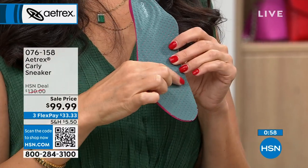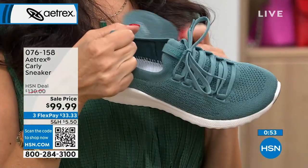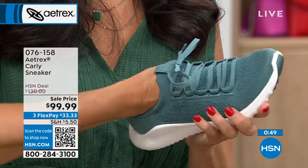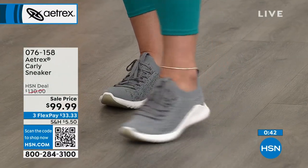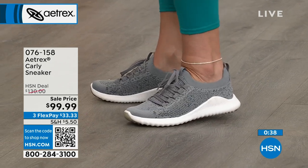I have a pretty bad bunion on one foot, and this tennis shoe is one of the few that doesn't bother me because the flyknit material is stretchy in that area — so it stretches around it too. These are fantastic. If you think about the fact that one orthotic could cost you $70 on the low end, that means you're paying just $30 for a sneaker.